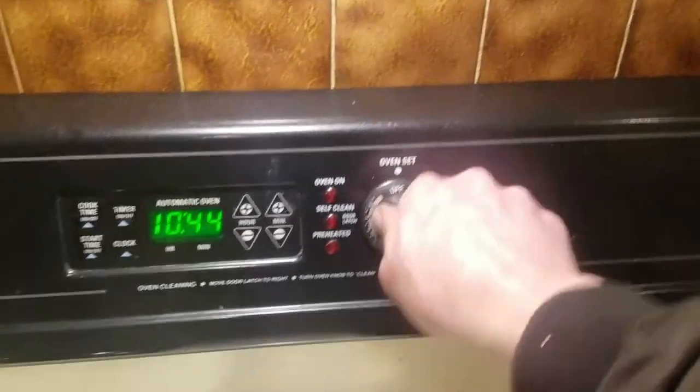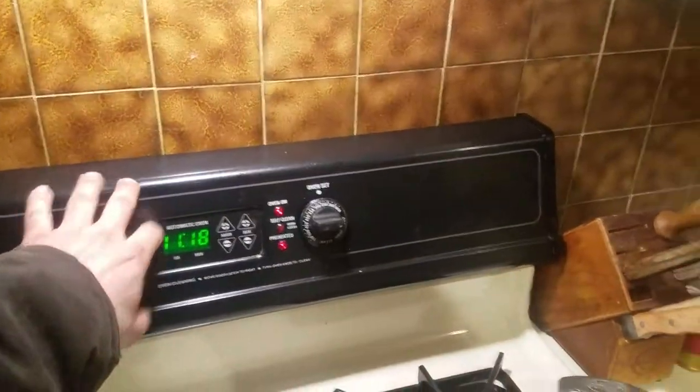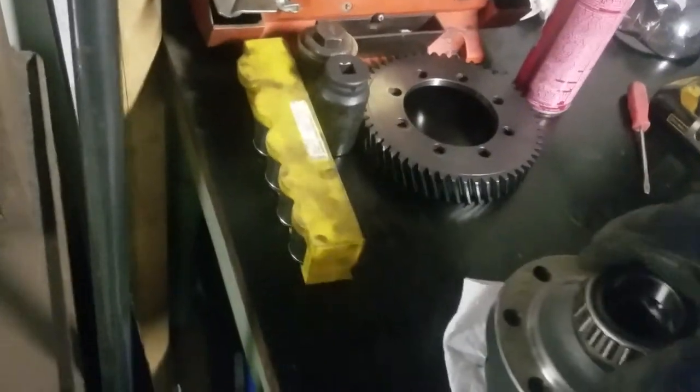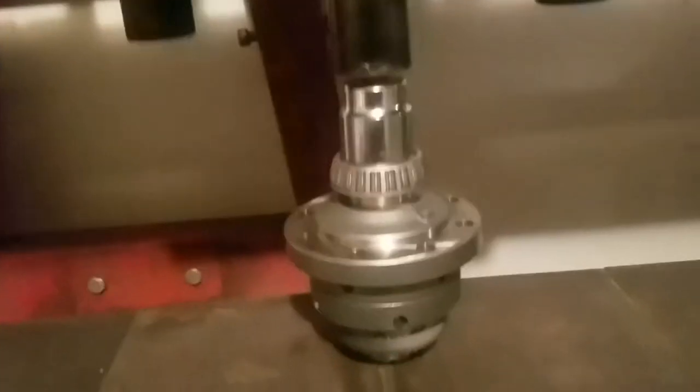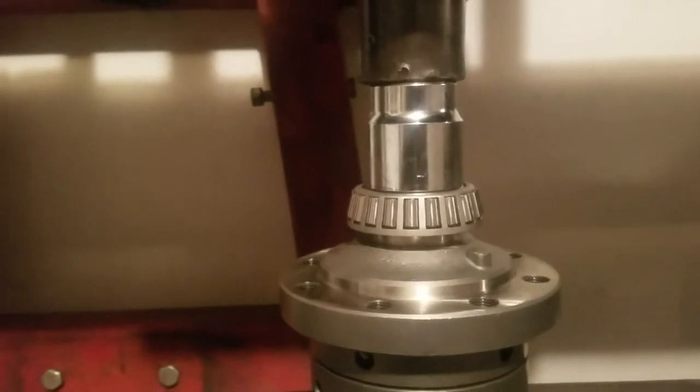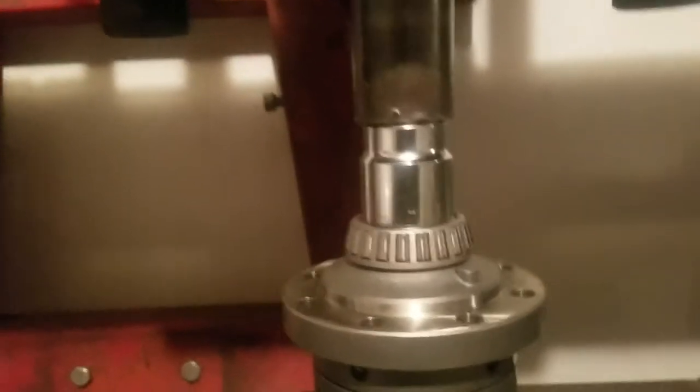Thanks to the laws of thermodynamics, I hoped these would slip right on after heating them — but no, not quite. I'll just throw them on the press.